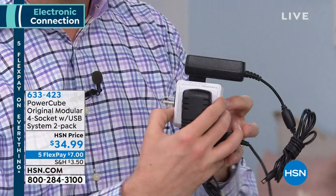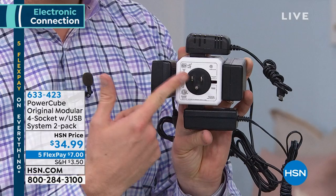In my household, we wanted to add just another outlet to our bathroom. $300 is what the electrician charged. For me, I just take PowerCube, plug it into that outlet, and now instantly six devices can be connected. It's incredible how simple it is.